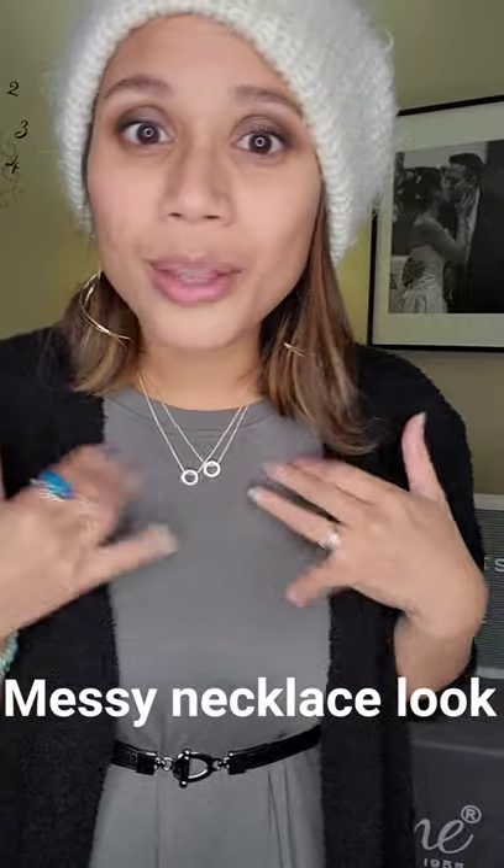This trick is just mind-blowing to me. I hope you guys like my little fashion moments for today — I am obsessed. I'm so obsessed with this. So that is how you can take two short necklaces and turn them into adjustable lengths. You can layer them together, or if you really like that messy necklace look, you can wear them together like that.